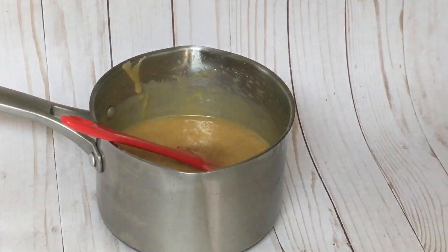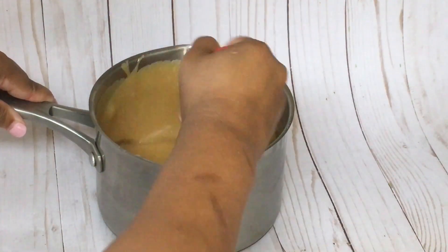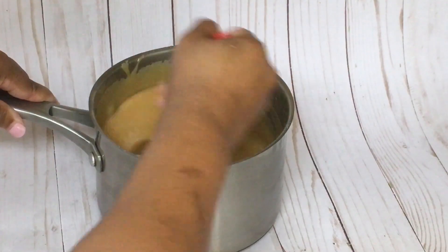Add a pinch of pumpkin spice — I had forgot to add this when I was adding all the ingredients, so you can add this at the beginning. Just a pinch.